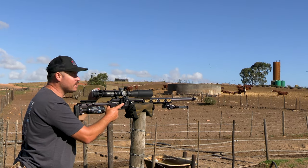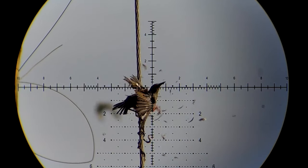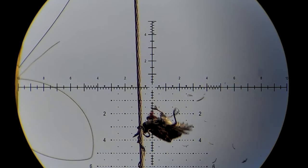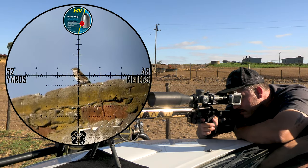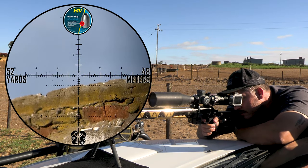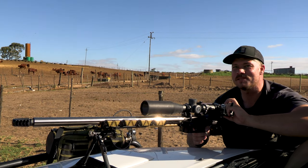Smoked! Such a satisfying feeling. Never get old — house sparrow.